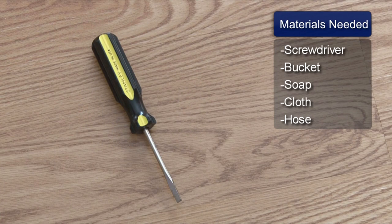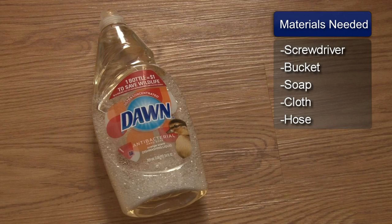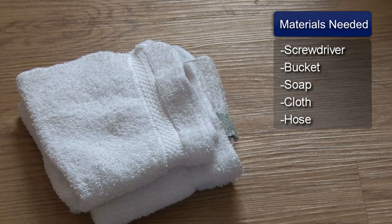You will need a screwdriver, a bucket, dishwashing detergent, clean cloths, and a hose.